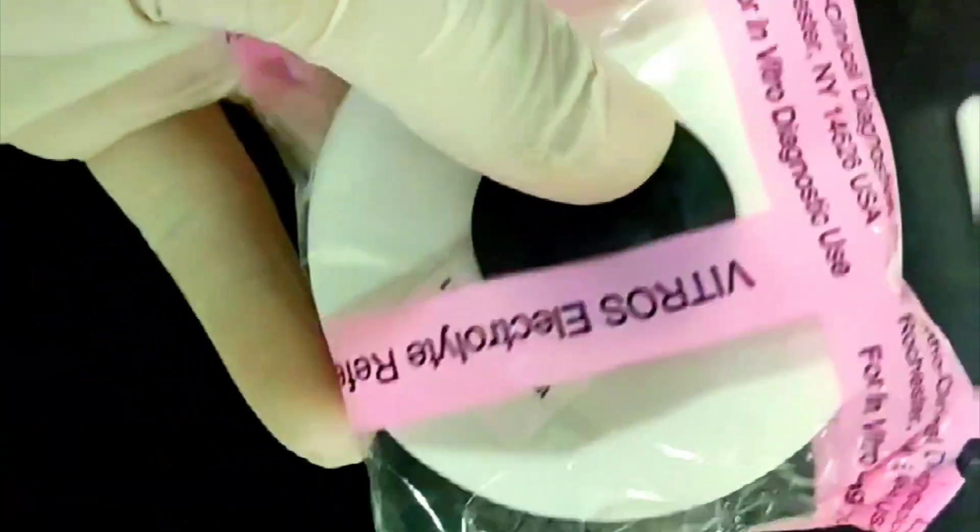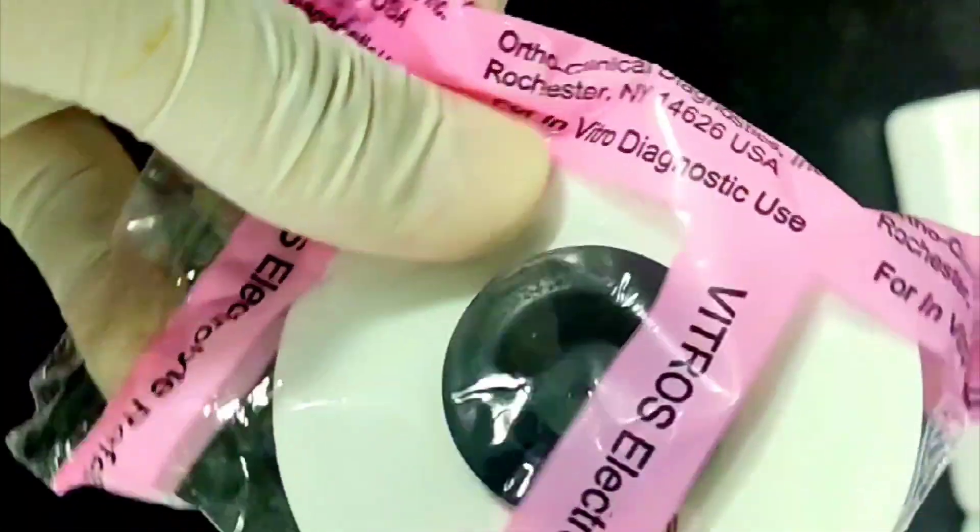Hello everyone. Welcome to my channel, Lab Medicine. In this video,